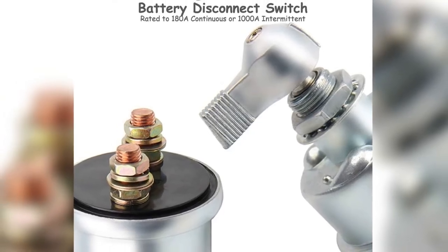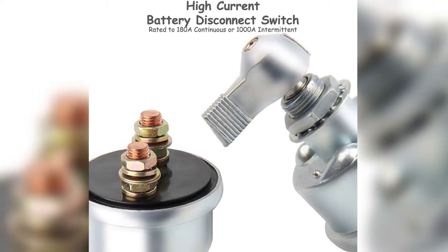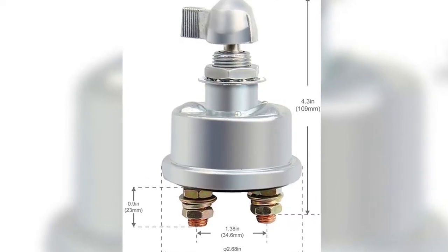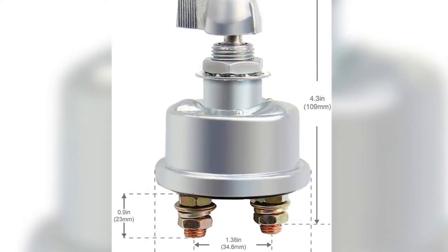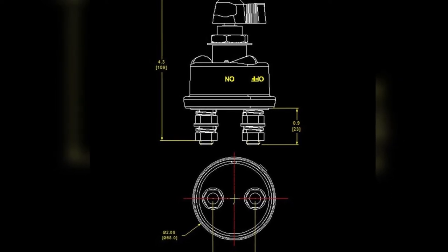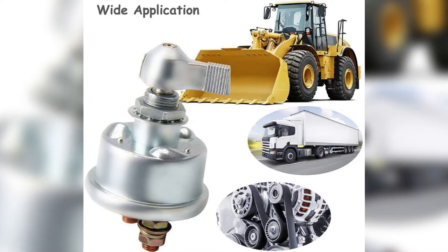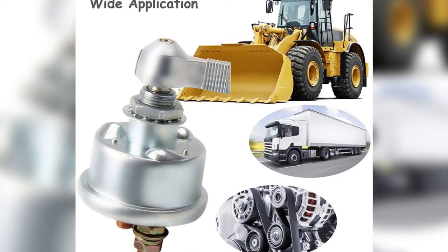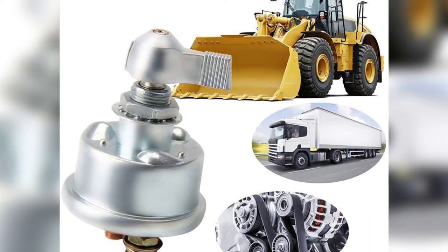Its maximum momentary capacity is 125 amps at 12 volts or 250 amps at 6 volts. Because of this flexibility, it can be used in multiple types of vehicles. One of the best things I like about this product is the two-year warranty that Big Auto Parts offers. I always respect a company that stands behind their work, and it gives me confidence to choose this model over other options.